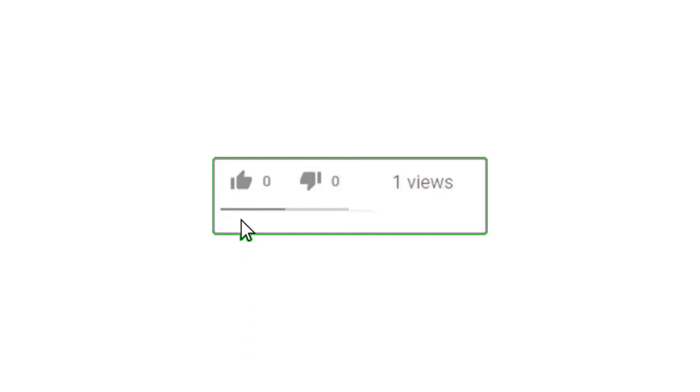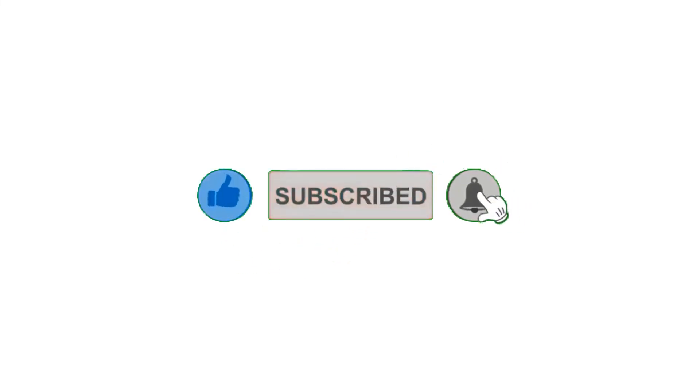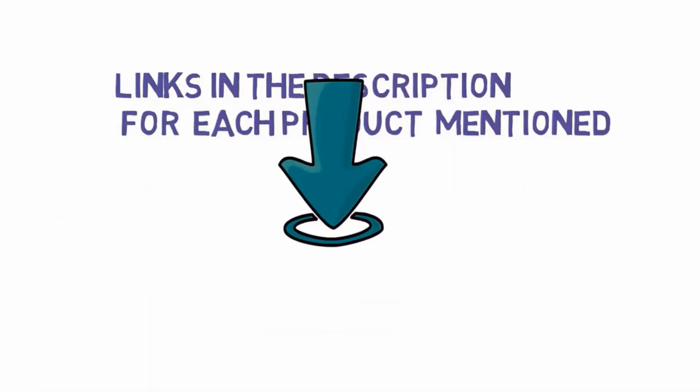That's all for now. Please leave a like on the video, and if you are new here, hit that subscribe button and enable your notification bell to get the latest videos. Be sure to check out the description for links to find the most updated pricing on all the products mentioned in this video.